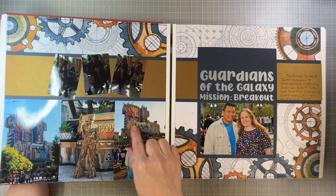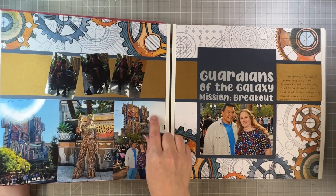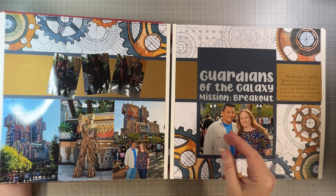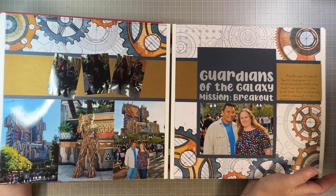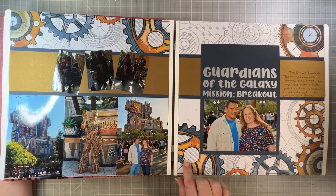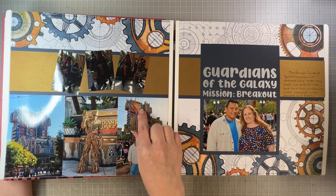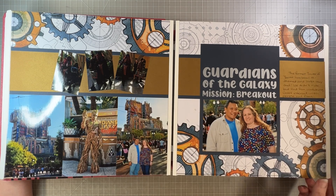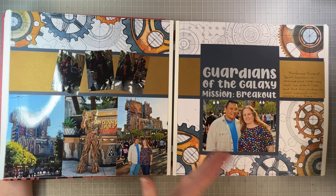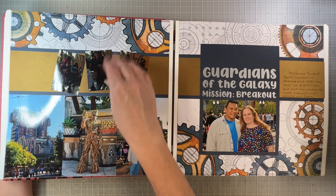Guardians of the Galaxy — if you're familiar with Disney World, they have the Tower of Terror, but in California it's been reimagined to a Guardians of the Galaxy theme. We saw Groot, but I don't ride it — I'm scared of heights, basically a wimp for someone who loves Disney. I don't know where this paper came from, but the gears and stuff went really well with the steampunk look of Guardians of the Galaxy. This layout is based on a sketch — I like having three photos here and then three little pictures of Gamora walking away.